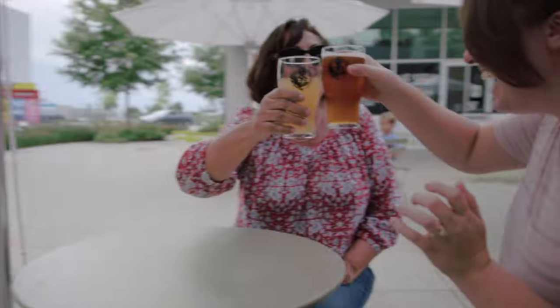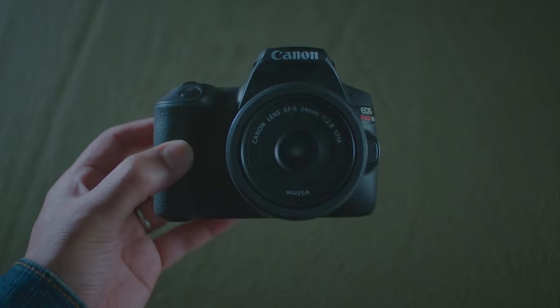A quick disclaimer: I'm going to talk about some products from various companies today. I'm in no way sponsored by them — pretty much got all my gear using credit card points and doing video gigs such as this one. Every now and then I get asked to make beer ads.